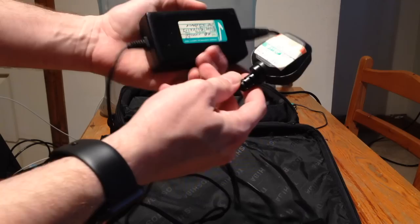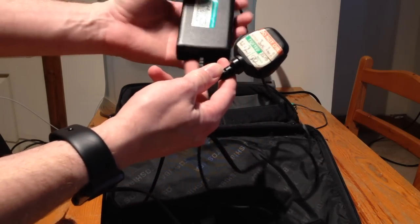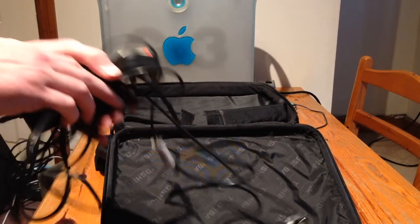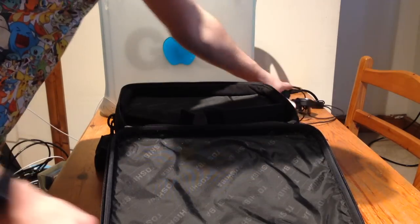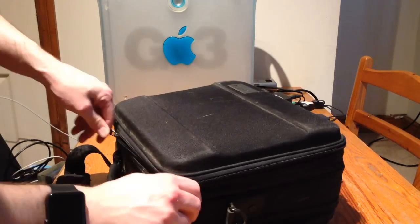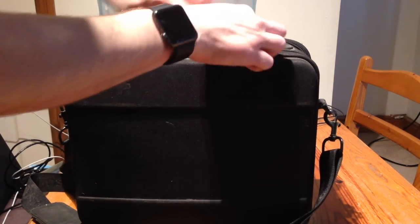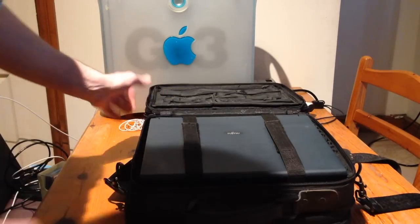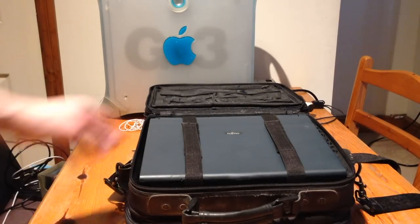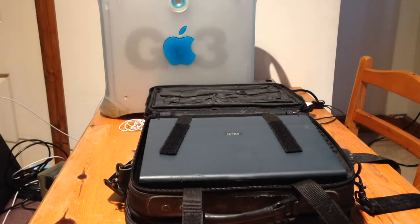It's been PAT tested in 2001. PAT is Portable Appliance Test — it's a standardised electrical appliance test that all UK office equipment has to undergo on an annual basis if it's going to be used in an office environment.